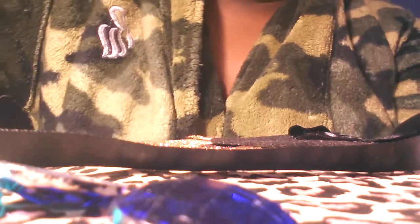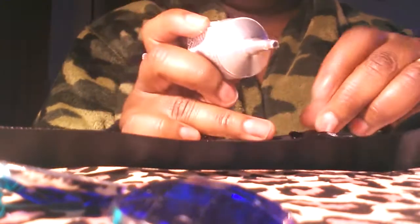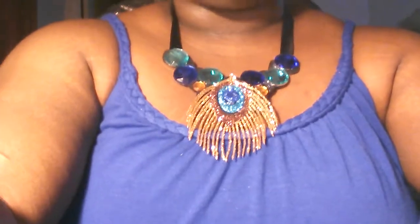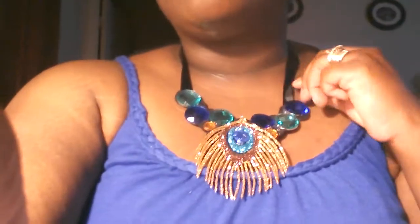Okay, so now I just want to secure and make sure that it stays. Let me show you what it looks like. Hi YouTube — this is what it looks like with a blue dress.